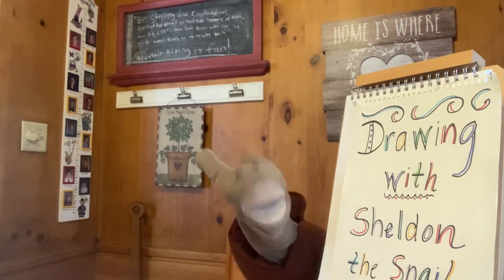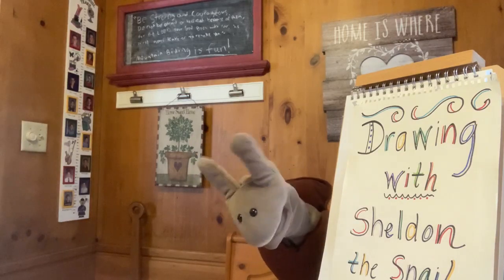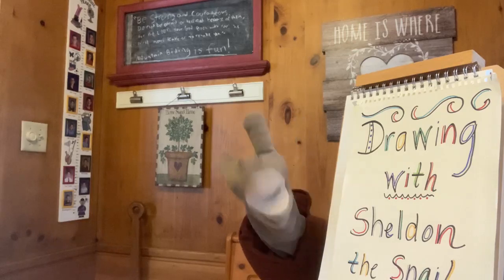Hi everybody! It's me, Sheldon the Snail from the Grandview Heights Public Library. I am so glad you're here with me today.